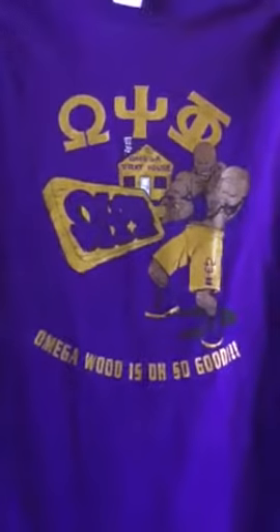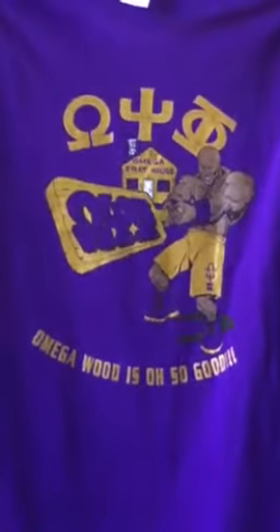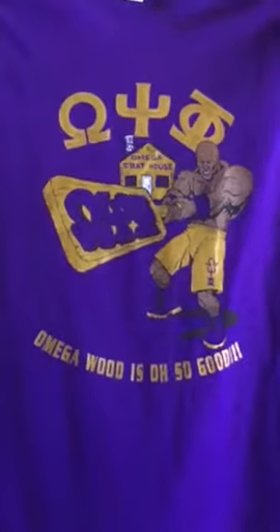I only have this design in t-shirts. It's a four color process. You got your gold, you got brown, you got black, and you got white.